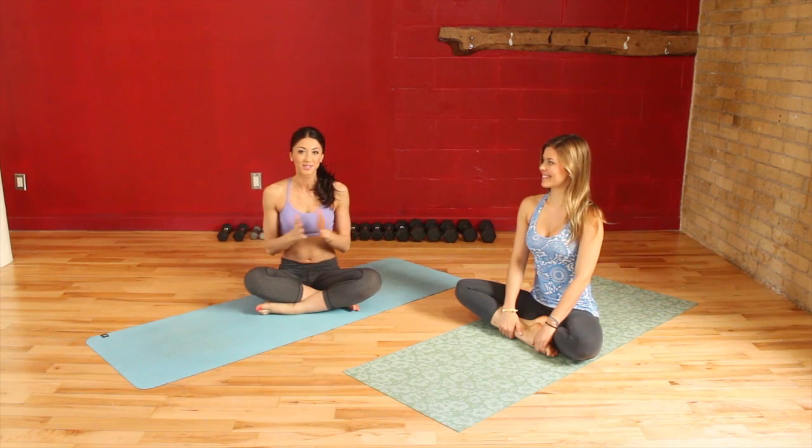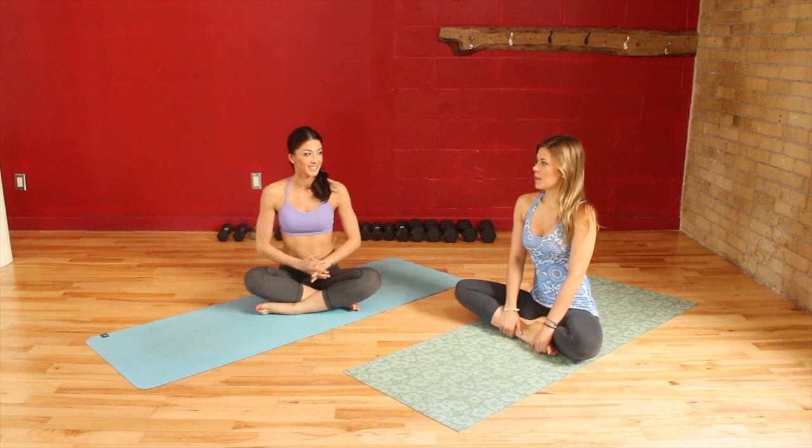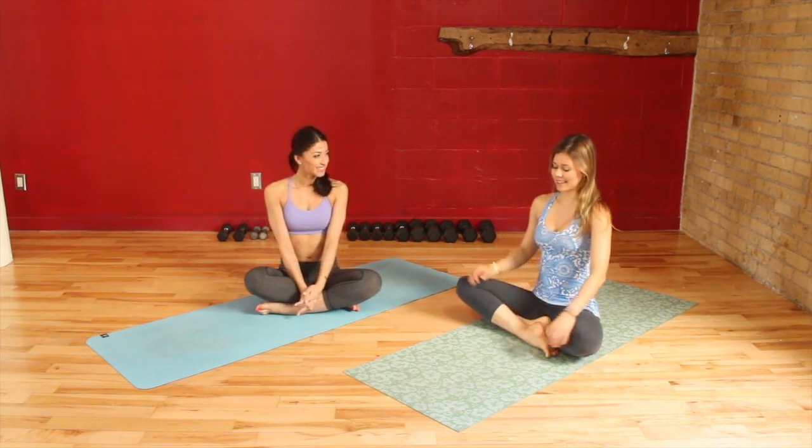Hi my loves, I'm back at the nude studio with Jillian and today we're going to be continuing our abs series. We're working on making that really yummy tummy that everyone wants for summertime. Okay, let's get going.